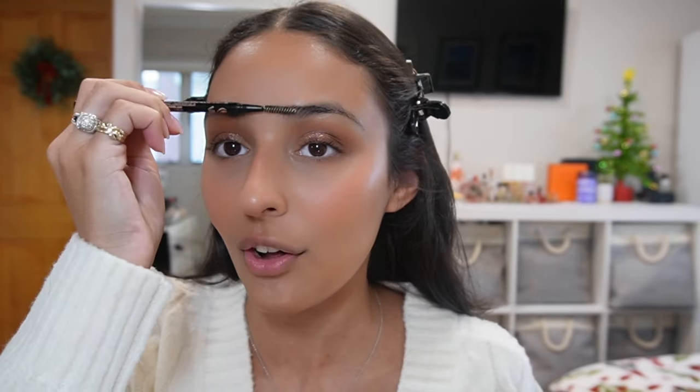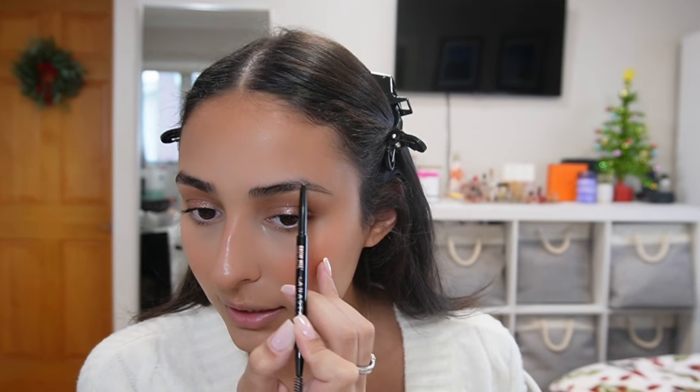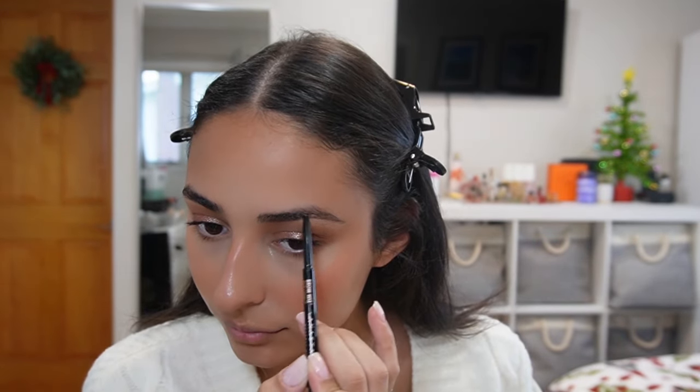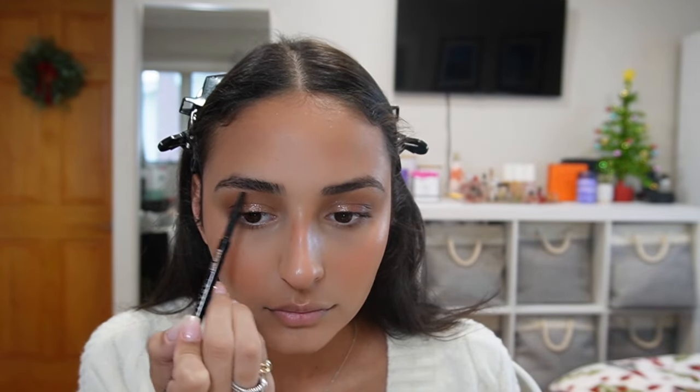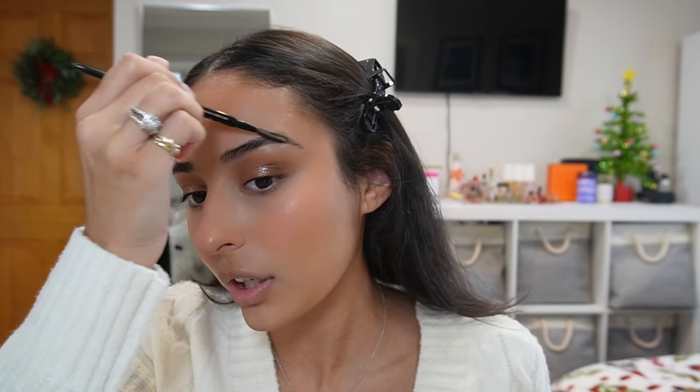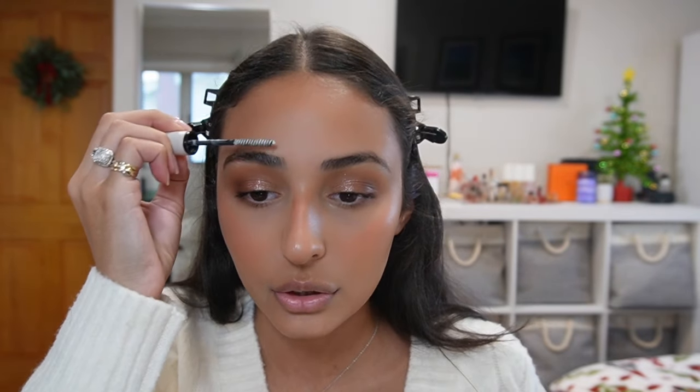Now I move on to eyebrows. My eyebrow routine hasn't changed at all — I'm still using the Anastasia Beverly Hills Brow Wiz in the shade Soft Brown, and I just fill in any sparse areas, usually the tail of my brow and right by the arch. I've been liking more natural brows recently. I look at old pictures of myself and think 'who let you walk out like that!' And as always I finish with the Refi brow gel — this stuff is literally like glue for your eyebrows.